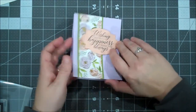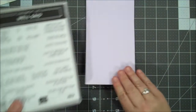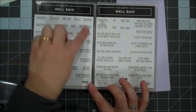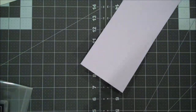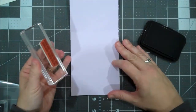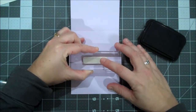Now I'm also going to stamp an inside sentiment. I chose an inside sentiment from our Well Said bundle — this is a large bundle of 51 stamps. That is also a must-have; you've got so many words you can pair together, plus a bunch of sentiments for the inside. We're going to use 'may the rest of your lives be the best of your lives' on the inside just to finish off our card. We're going to ink that up in the Memento as well, which I just re-inked, and it's so nice. I love a fresh ink pad.